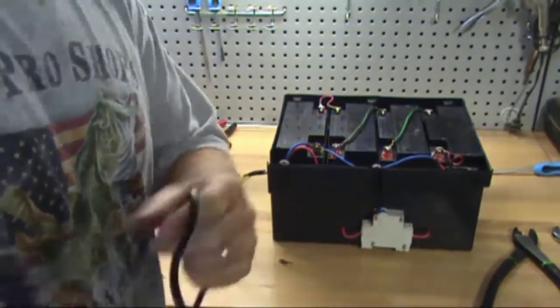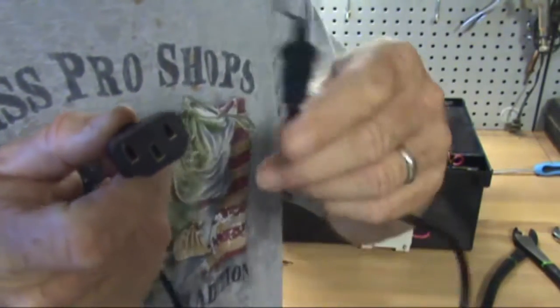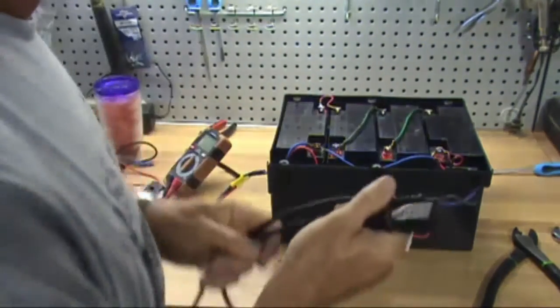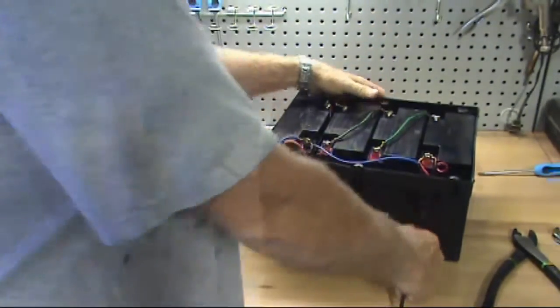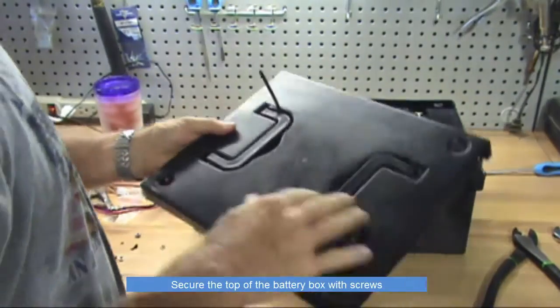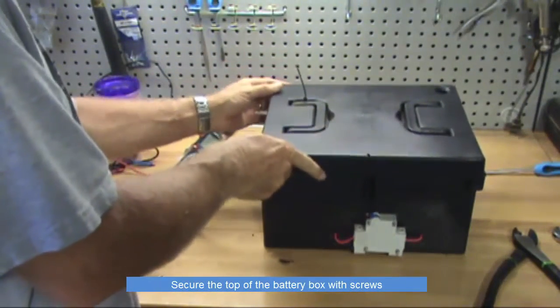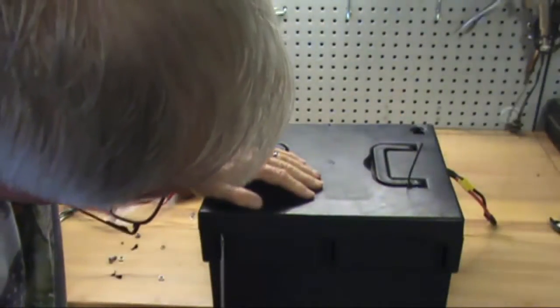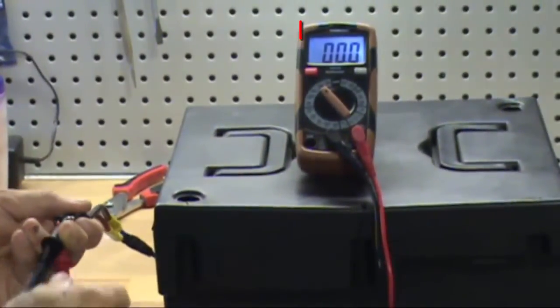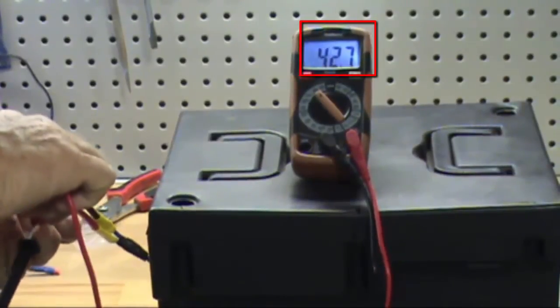This is a standard three-prong power cord that will connect directly to the battery pack on one end and to the 48 volt charger on the other end. Secure the top of the battery box with screws. After the top is secure, turn on the breaker and check the power again to make sure you have between 48 and 52.5 volts.